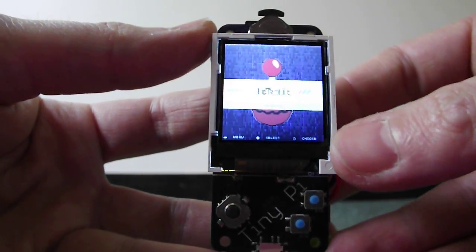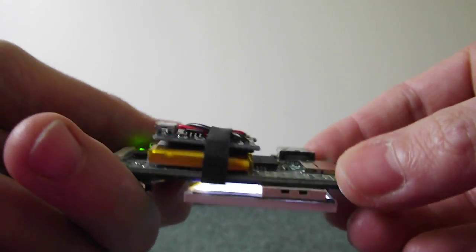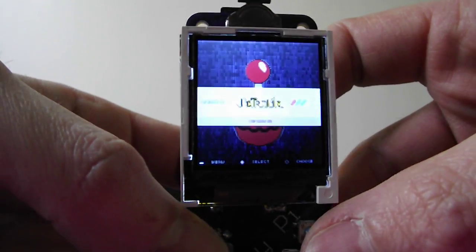Just a quick update. We've got RetroPie installed on my Tiny Pi. Super skinny, super tiny. And it plays all your favourite retro games.